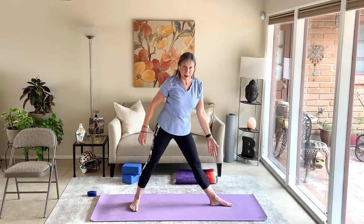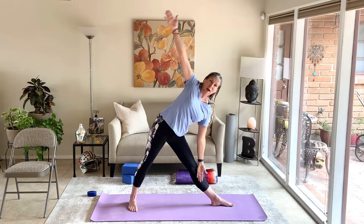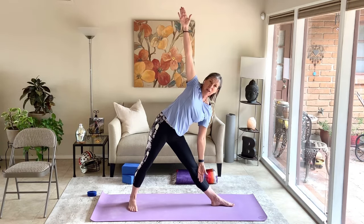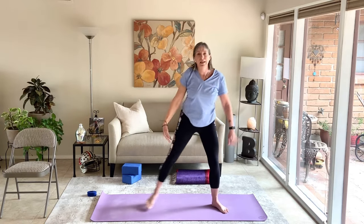Line up left heel with right arch. Inhale arms to shoulder level, exhale and relax the shoulders. Lean to the left, hinging from the left hip — it drops and tucks under while the right hip rolls up. When you can't reach anymore, bring the left hand to the left leg. Keep that left rib cage long. Right hand can come up or stay on the right hip. Keep tucking the left hip under, take nice big breaths, feel the good stretch on the inner left thigh. Inhale and come up, parallel the feet, step them together, and shake it out.